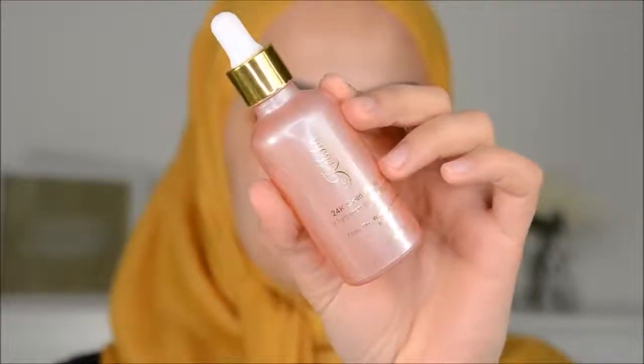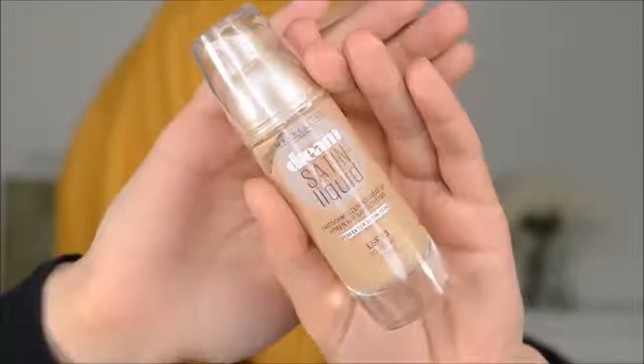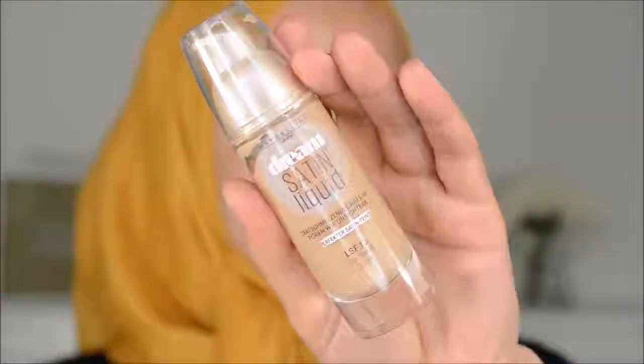I took off the mask and then I applied this 24k gold elixir from Bicelsia as a primer. I really love this — I always use this for my clients as a base. It works for every skin tone or skin type, but for dry skin I would prefer to use something more oily. And then I went in with the Maybelline Dream Satin foundation, which is actually super, super good.